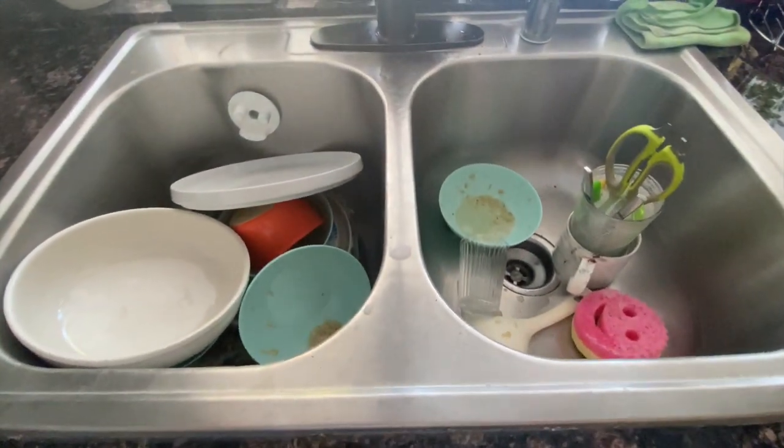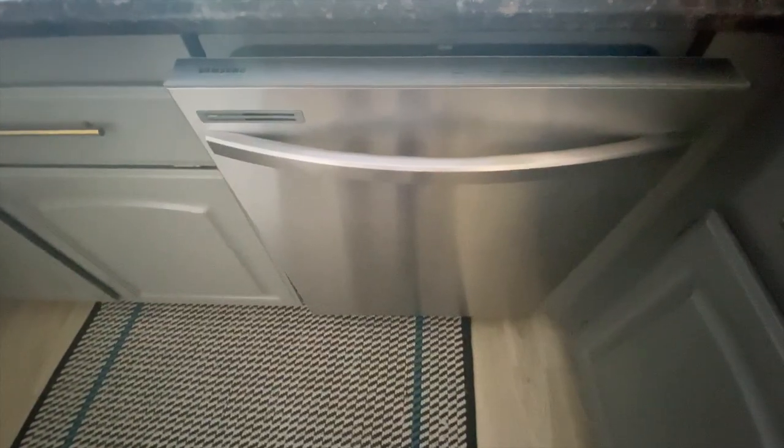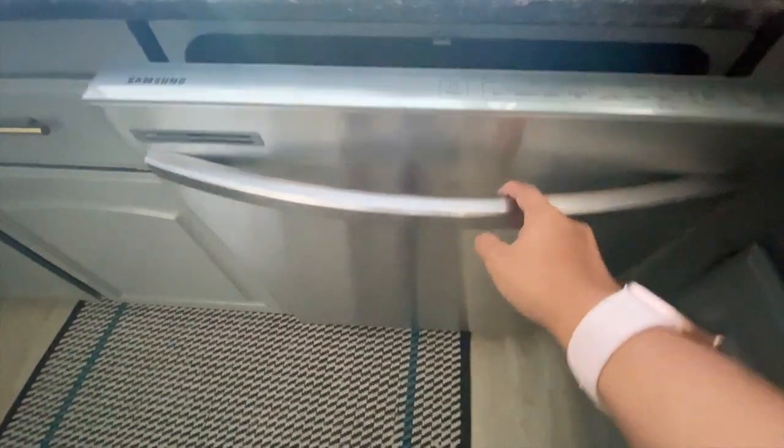Loading dirty dishes in the dishwasher. Open your dishwasher.